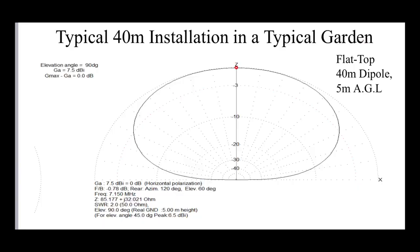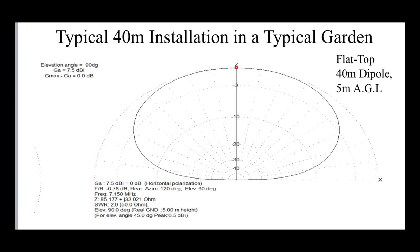First of all, let me show you what would be a typical installation — a far-field plot of a typical 40 meter dipole here in the UK and in most small gardens. We've got the antenna up about five meters above the ground, and as you can see we've got a nice large bubble of RF going up to quite high angles. At 90 degrees off the horizon the gain is seven and a half dB — quite nice. Now if we go down to about five degrees off the horizon, we're seeing a lot less gain.